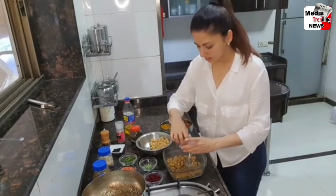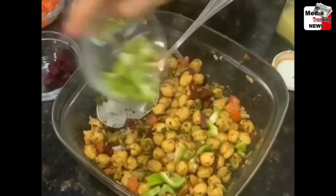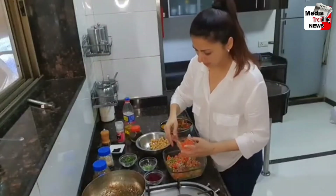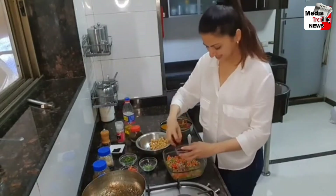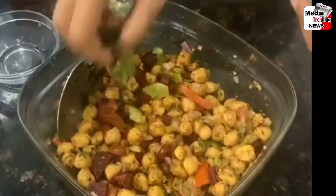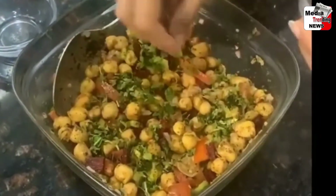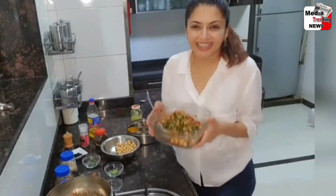Add some onions, some capsicum, tomatoes, and garnish it with some dhania. We've got a nice tasty healthy snack for tea time. This could also be done for your lunch.